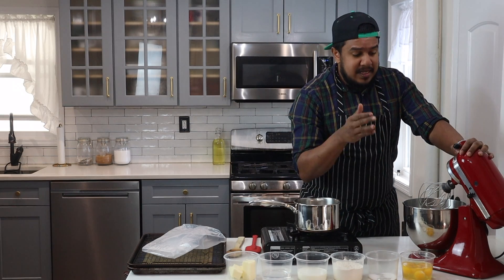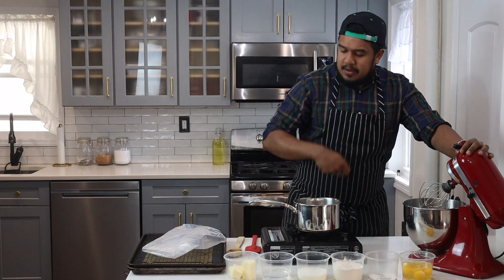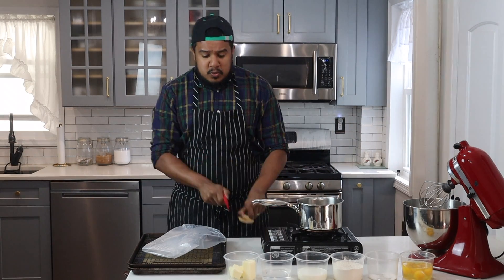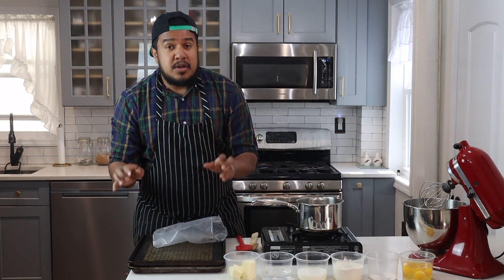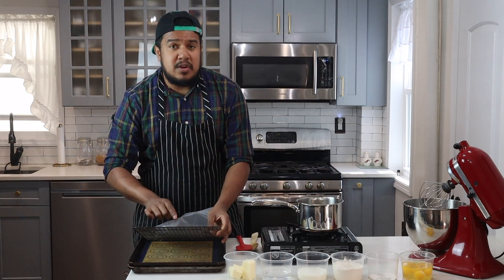First up, I'll start with the tools. You'll be needing a KitchenAid with a whisk attachment — you can also do this by hand with a whisk. You'll be needing a heating element with a pot, a rubber spatula, a wooden spoon, a pastry bag with a star tip. You'll also need a baking pan with either parchment or silicone lining and also a cooling rack.